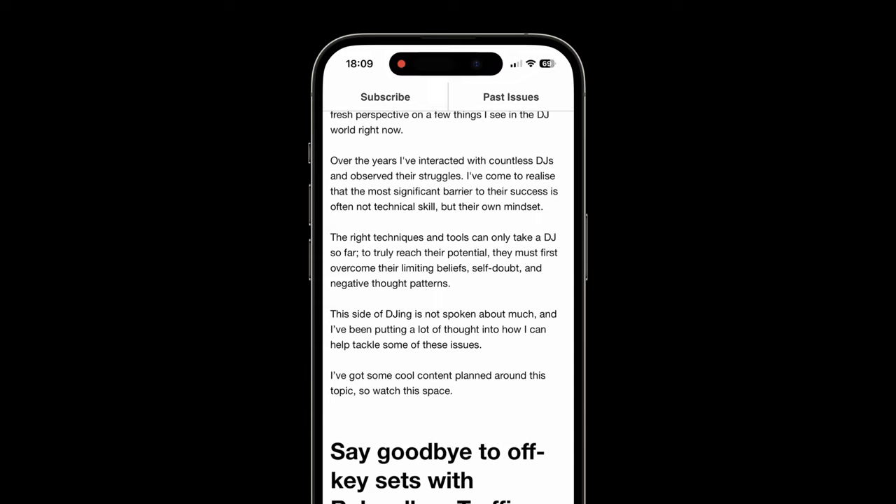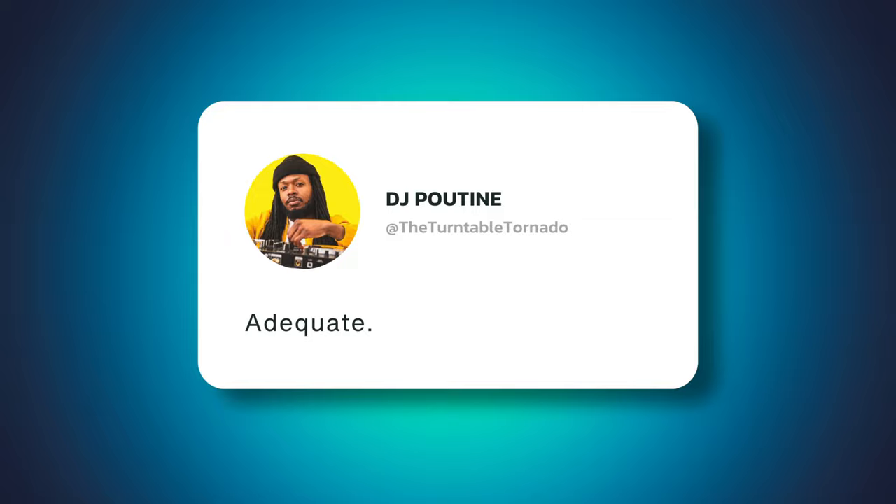Greetings, Percy Flange here. If you've been enjoying this Rekordbox video, perchance you might also be interested in my newsletter. It contains monthly tips relating to Rekordbox but also other tips that will help augment your skills as a discotheque jockey — described by some readers as adequate, mildly beneficial. The link to subscribe can be located directly beneath this audio visual presentation. Onwards with the tips.